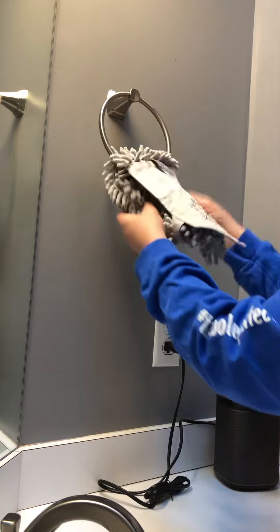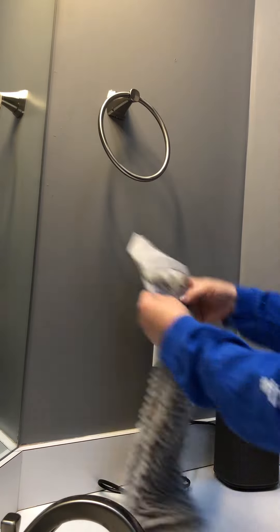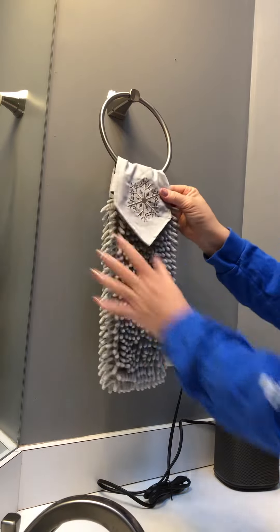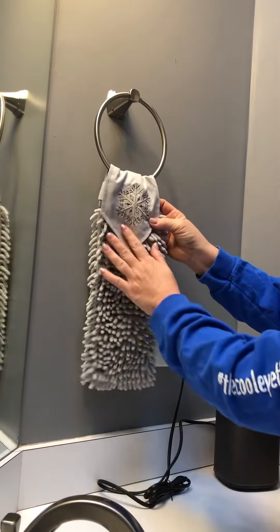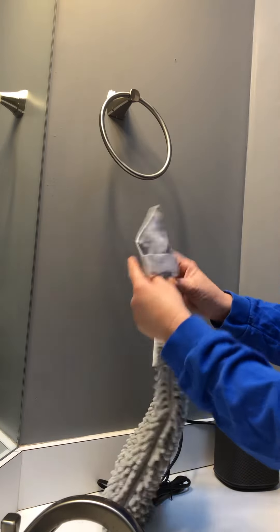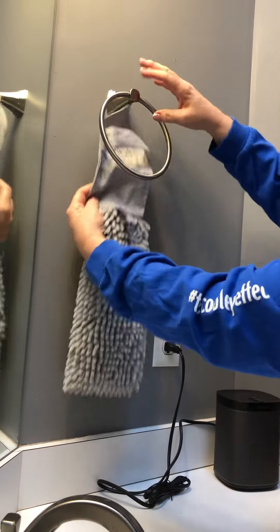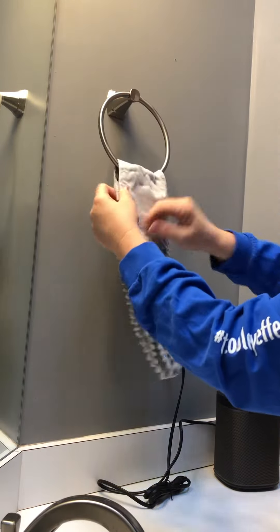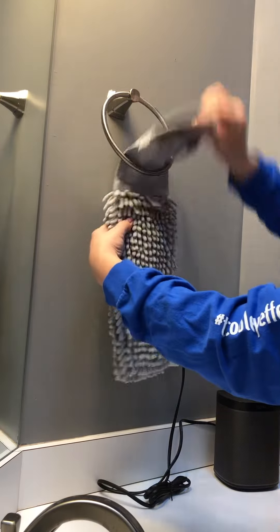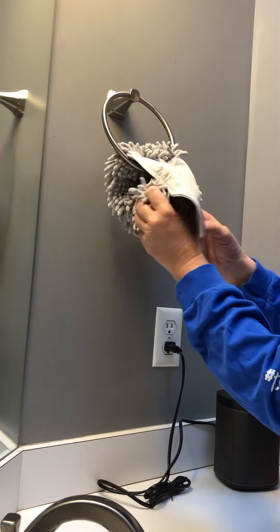The first thing you're gonna do is take the towel and just put it however you want it displayed. Right now I've got the snowflake display, but let's pretend winter's over and I want to display it this way. All you have to do is put the ring behind, like that, however you want it displayed, then go behind.